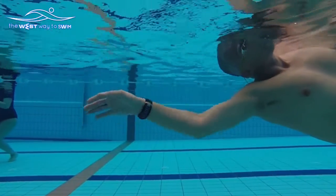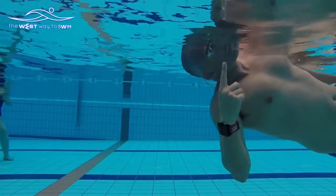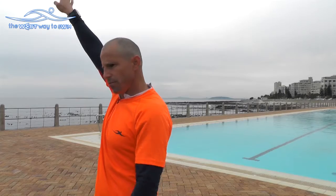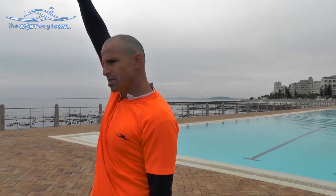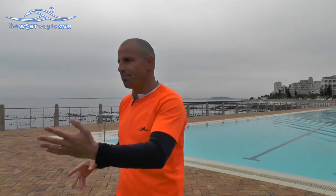Let's talk about what we learned in freestyle. When you want to breathe in freestyle, you have to put the hand according to your pain — lift your hand a little bit, a little bit less — that's your breathing position in freestyle, and it's the same thing in backstroke.